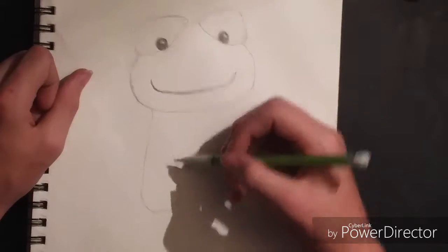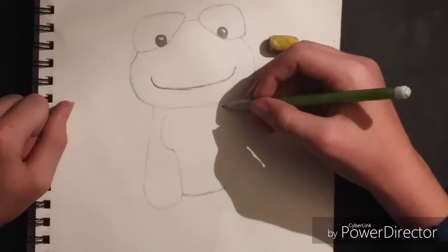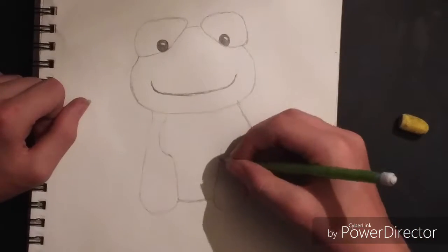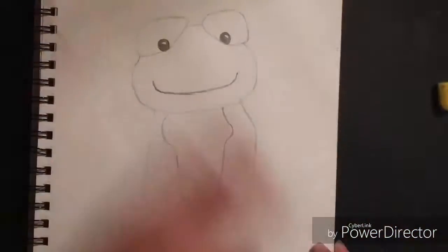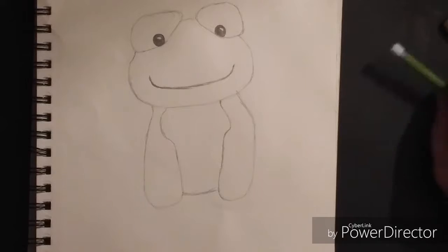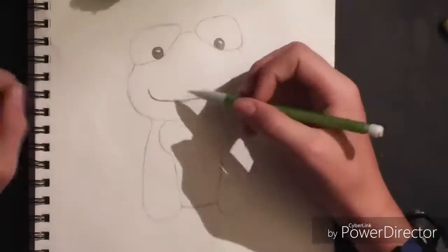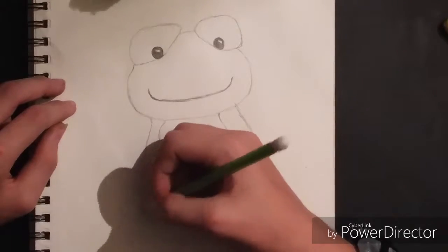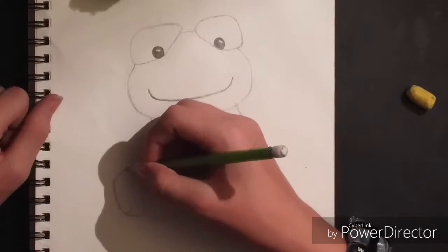Now I start working on the arms. I have to make sure I get everything right, so I had to make sure the arm was turned just like the frog. It started to look weird so I started going my own way. After I thought the arms looked pretty good, I started to draw the left leg. I messed up a couple times on the left leg, but then I finally got it good.